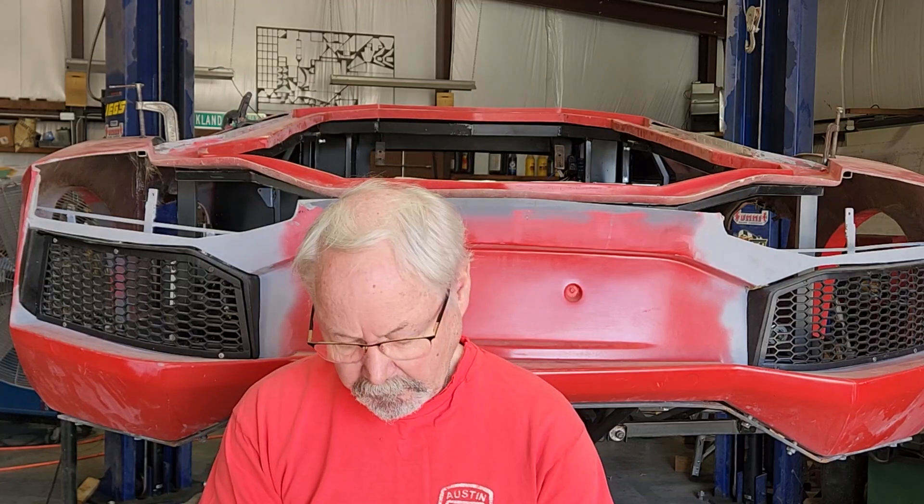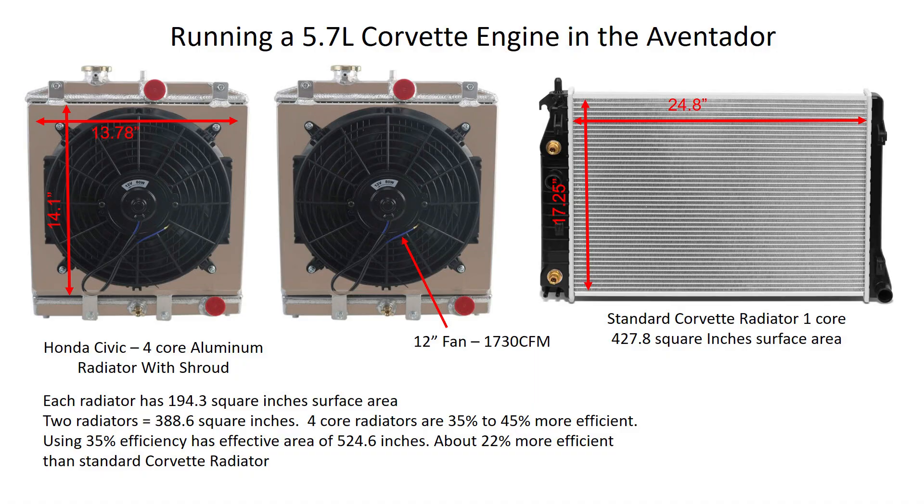My decision on radiators is because I'm using the NARC chassis — at least the rear half of it. I've got 18 inches that I could put my radiators in there without having to modify the framework. I know that Dario used the Honda Civic radiators on his, so I looked at those and found some Honda Civic radiators with 4-core radiators that should work for me. If I take the core dimensions of those radiators times two, that gives me 388 square inches of surface area. Contrast that with a Corvette OEM radiator, which has 428 square inches — so I'm roughly 40 inches shy. I'm hoping because these are 4-core and they have fans on the back, that will give me enough cooling power.